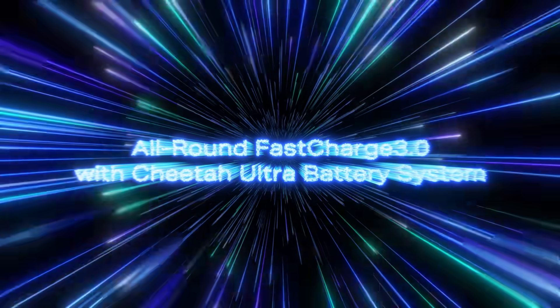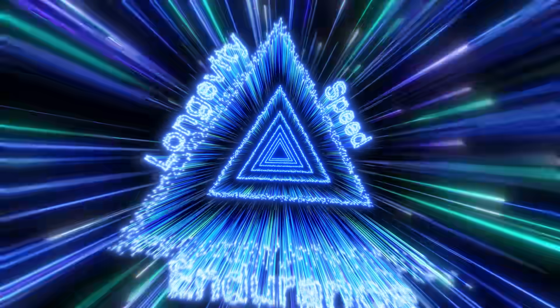Introducing all-round Fast Charge 3.0 with Cheetah Ultra Battery System, an ultimate power solution designed for endurance, longevity, and speed. Let's explore.